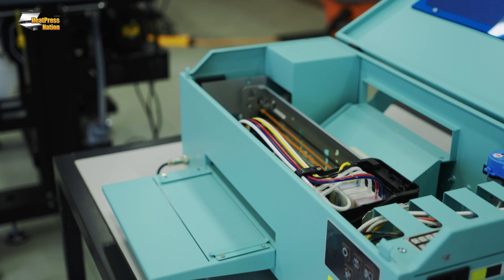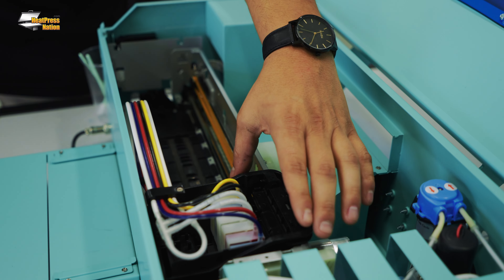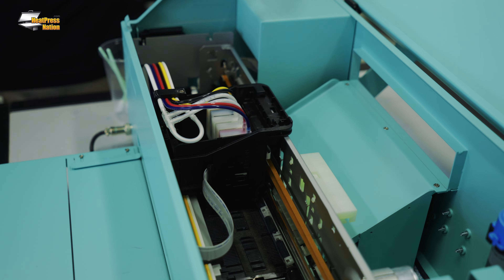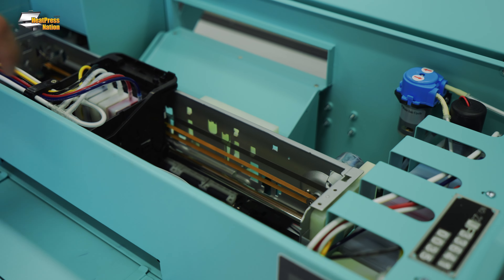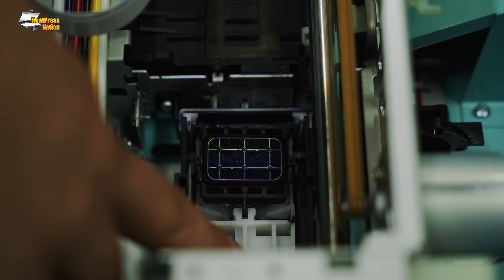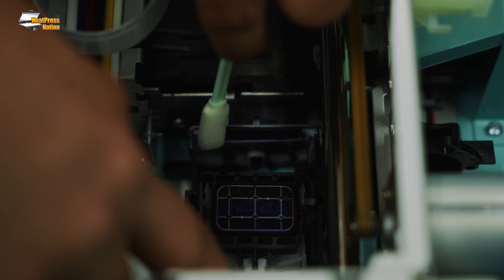First, for the Proceed J4, we're going to do the end-of-day maintenance. You're done printing for the day with your A4. All we're going to go ahead and do is manually slide our carriage over, and we're going to do two things: we're going to clean our wiper blade and clean around our capping station. You can use one finger to move this over and really get inside here and clean our wiper blade.